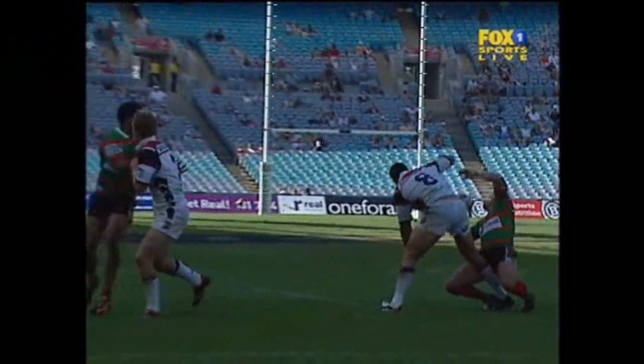Here's Walker taking it to the line again, and that is — well, if not reckless, certainly a...